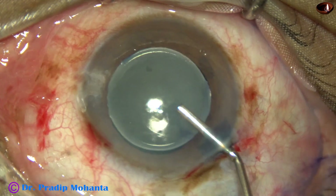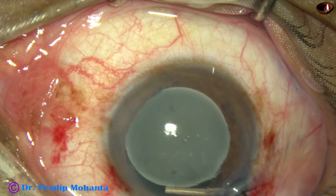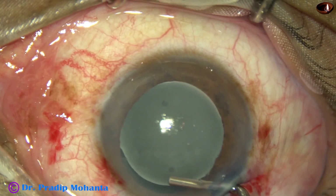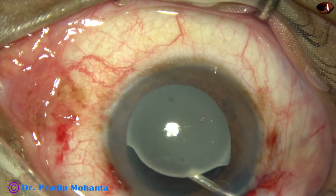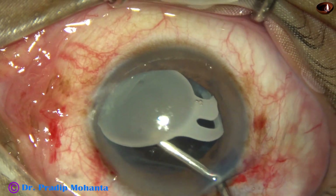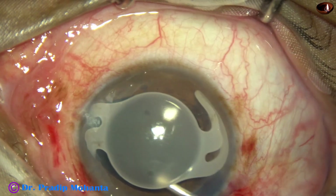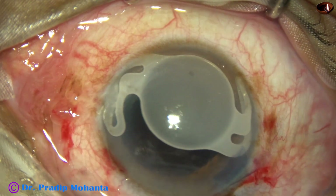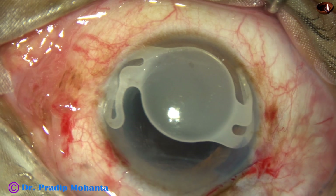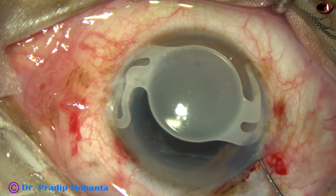Now I inject visco and by the same cannula, I inject visco behind the lens. As I inject visco, I push the lens towards 3 o'clock and I find that this haptic comes out. Then I pull the lens towards the main wound and the other haptic comes out. So the haptics are free — there is no adherence of the haptics to any intra-ocular tissue.